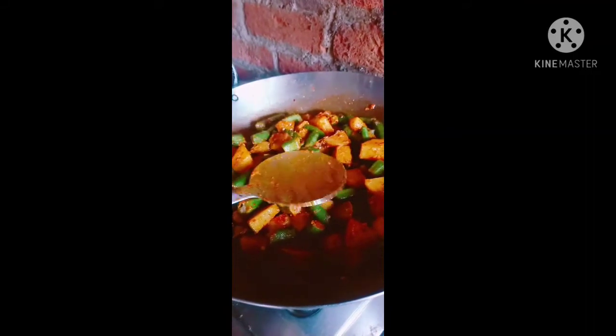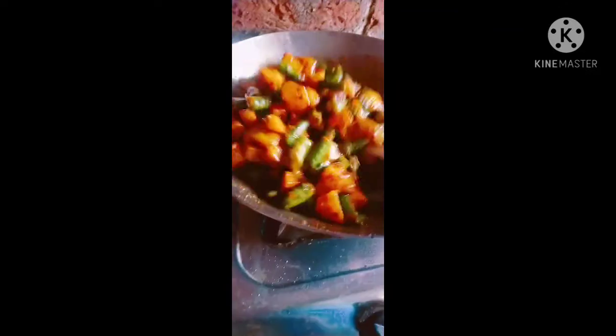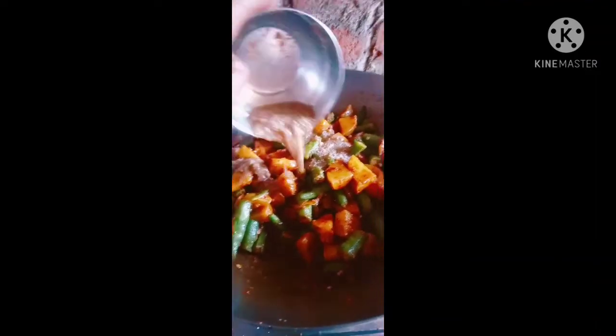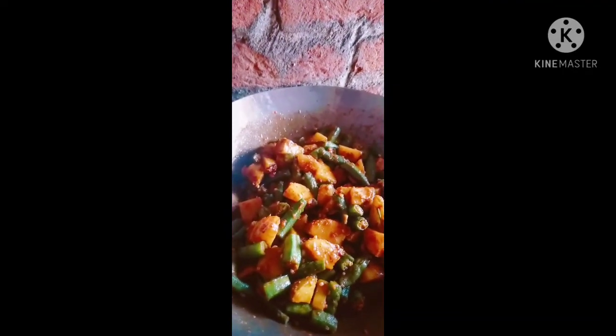We will add the oil so that it will be good. Please comment and share, like and subscribe to the channel. I am going to add some salt. So nice — I am ready to add some salt.